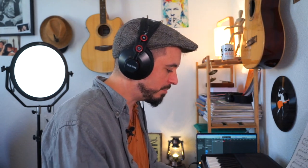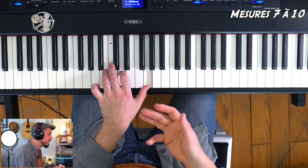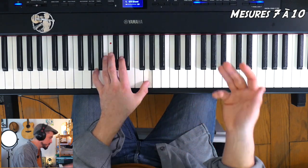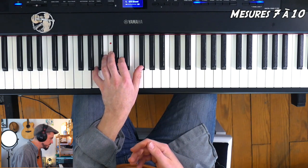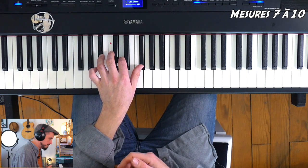On applique sur chacun de ces accords le même système d'arpège en croches : 1, 2, 3, 4, 5, 6, ensuite le Sol. Je change bien la pédale dès que je change de mesure. La dièse. Excellent.